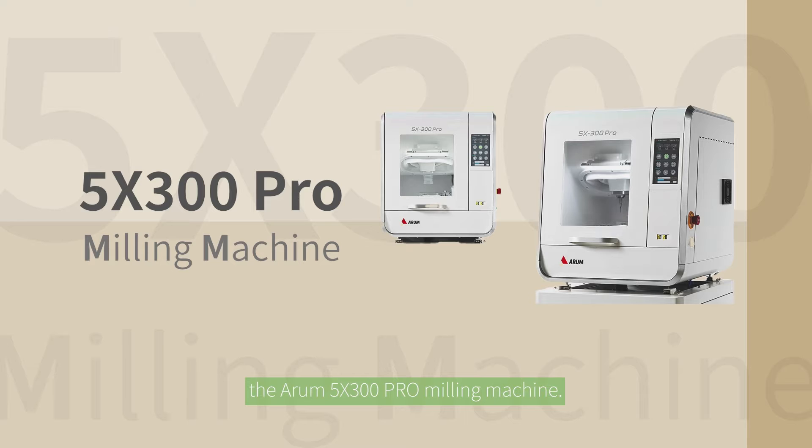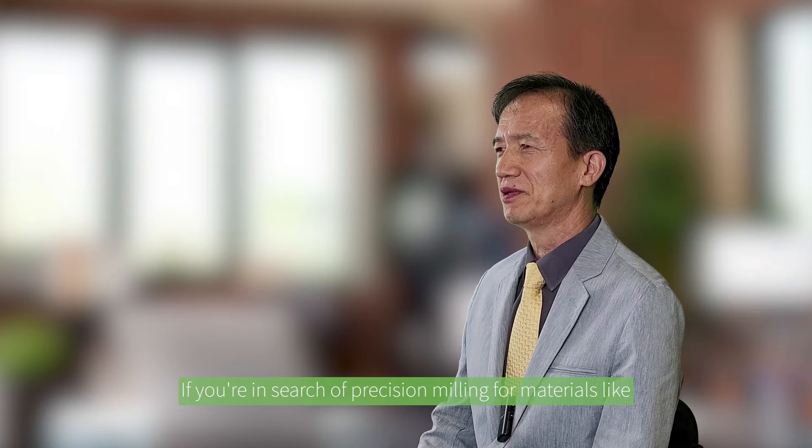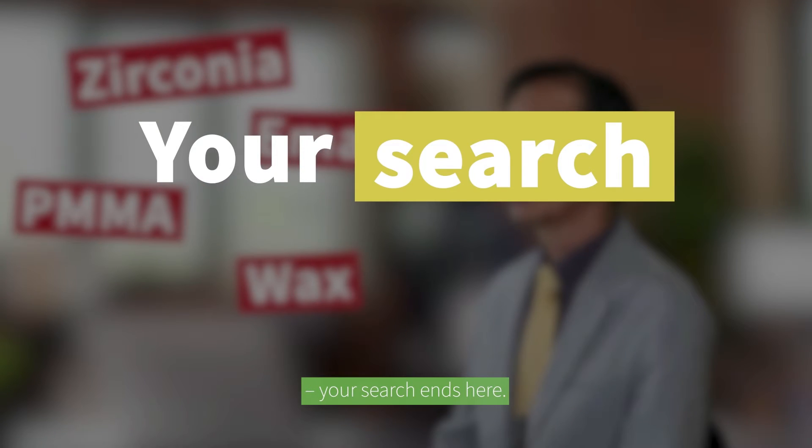The Atom 5X300 Pro Milling Machine. If you are in search of precision milling for materials like zirconia, e.max, PMMA, and wax — with metal excluded — your search ends here.